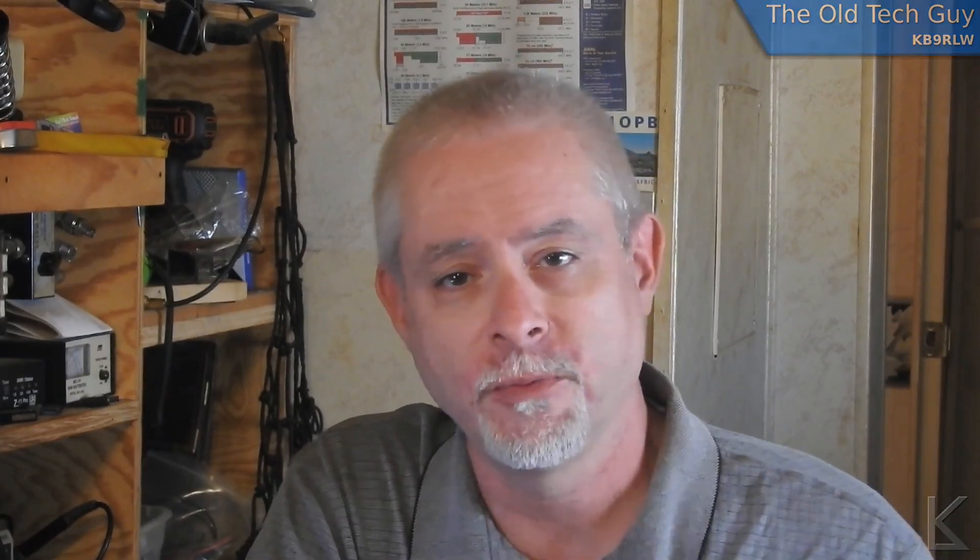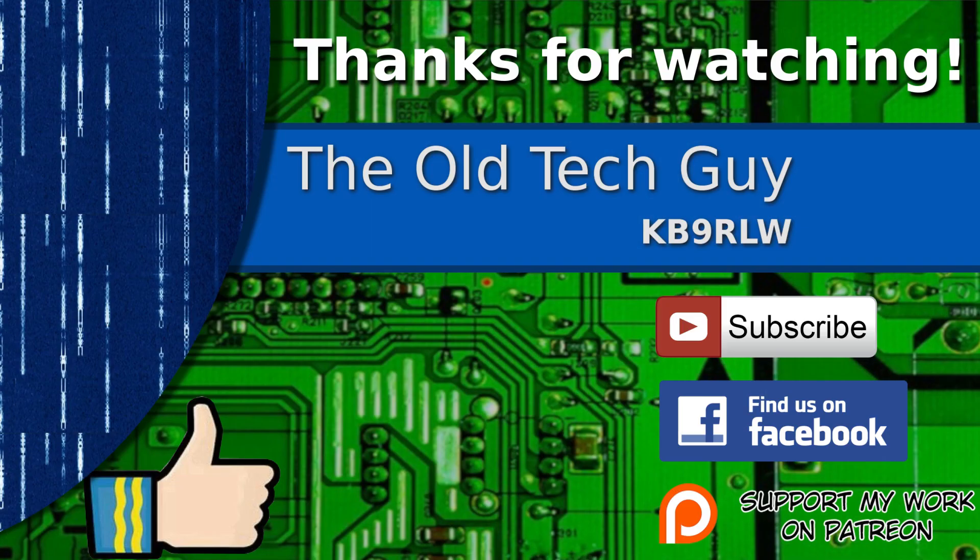I hope you found that information useful and maybe we'll see you on the air. See you in the next video. Thanks for watching — if you enjoyed it, give it a thumbs up, subscribe if you haven't already, join us on the Facebook channel for discussion, and if you'd like to support the channel please visit my Patreon page.